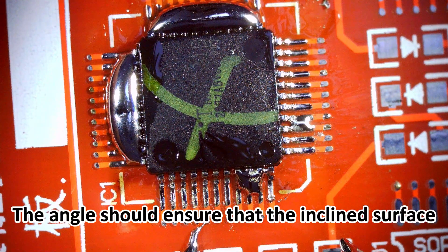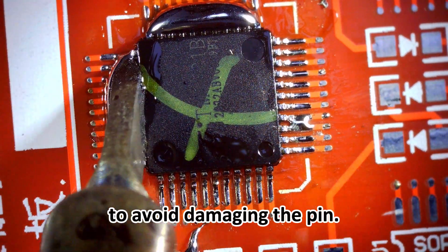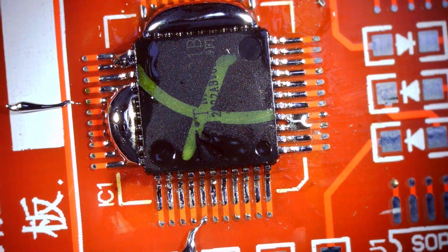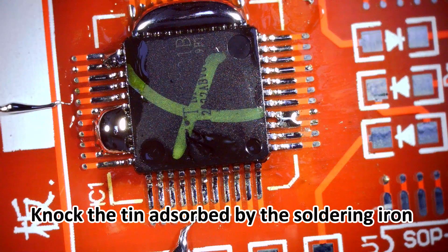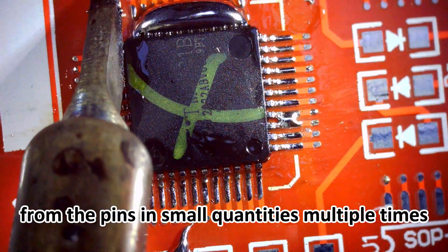The angle should ensure that the inclined surface of the soldering iron head fits the pin, and the force should not be too large to avoid damaging the pin. Knock the tin adsorbed by the soldering iron into a cardboard box and remove excess tin from the pins in small quantities multiple times.